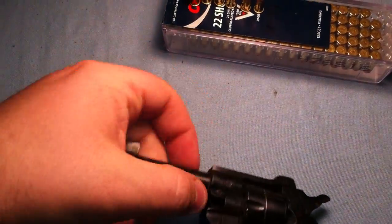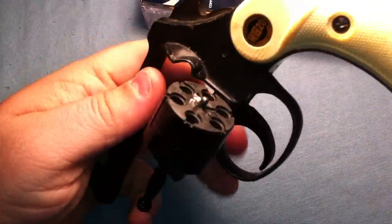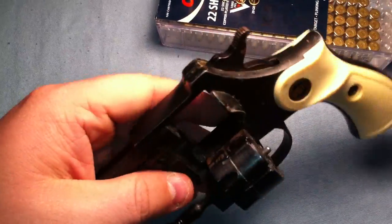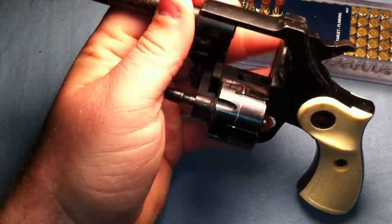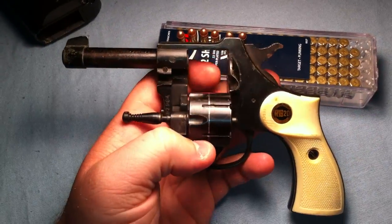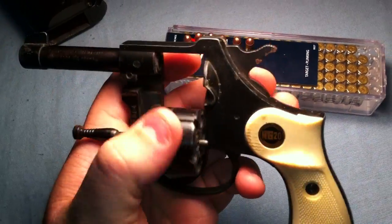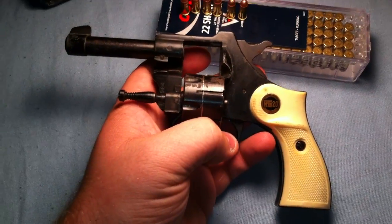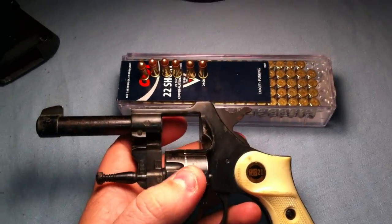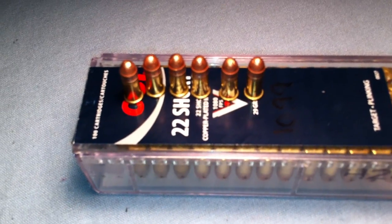It does have a cylinder that pulls out like a normal full-size revolver — you pull a little plunger and it slides out. On some of the smaller models, the cylinder actually comes all the way off the gun. I don't know the model number exactly, but this gun is what I've heard is the one that was used to shoot Reagan outside the Hilton Hotel, so it's pretty notorious.